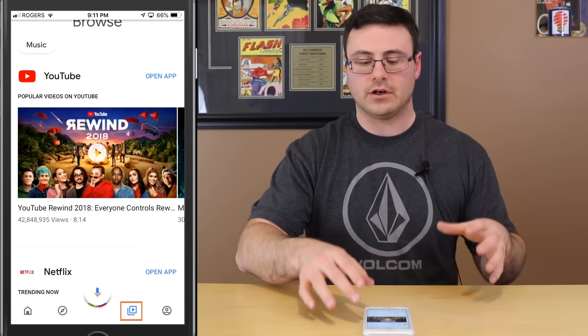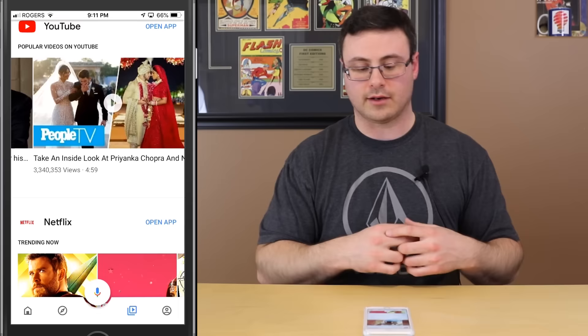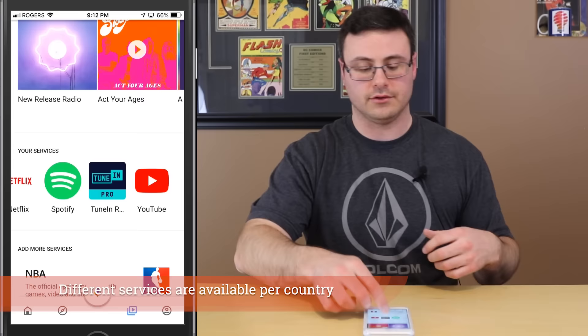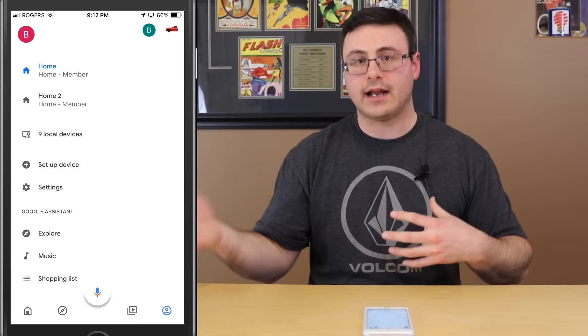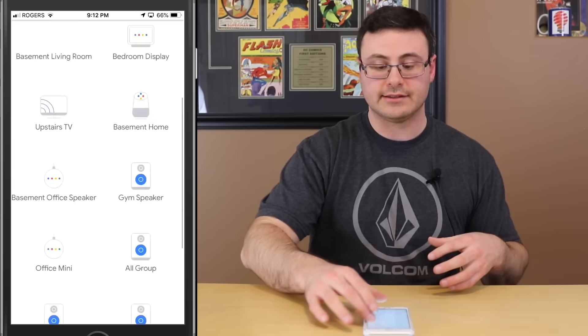The Discover page has your ambient mode pictures and everything being shown on your other cast-enabled devices — I have two Chromecasts and those let me manage ambient settings. It's a discover page intended to let you learn about new functions. In Browse you have all your different connected music and video applications — YouTube, Netflix, Google Play Music — and all the services you've connected, with more services at the bottom to add.